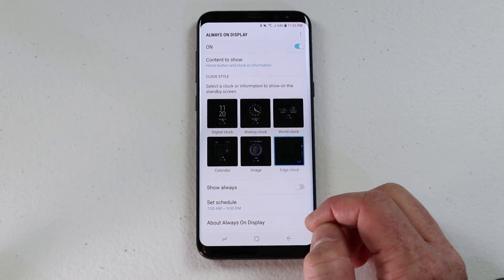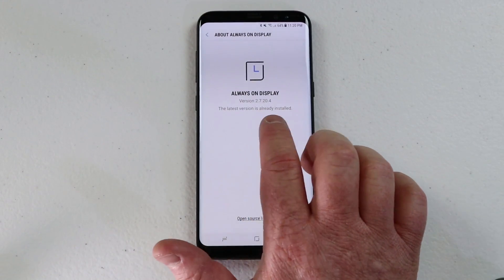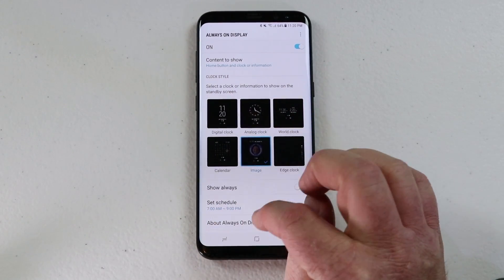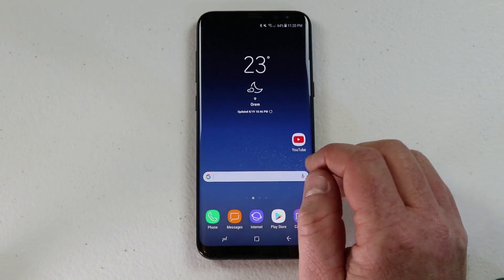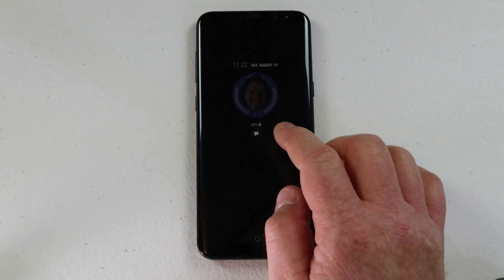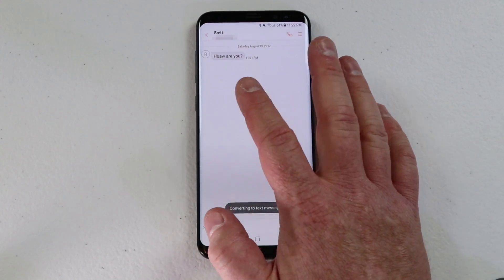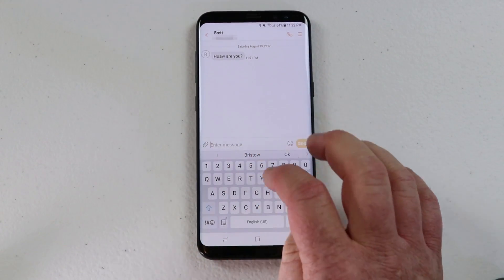If you want to check to see if there is an update for the always-on display, make sure you click on there and you will see an update option. Now let me show you how to interact with a notification on the always-on display. Here we have a notification that has shown up. Instead of unlocking the phone and going into the text messaging app, all you need to do is double tap right there and it will go right into the app and show you that notification, which is really easy, and then you can respond back very quickly.